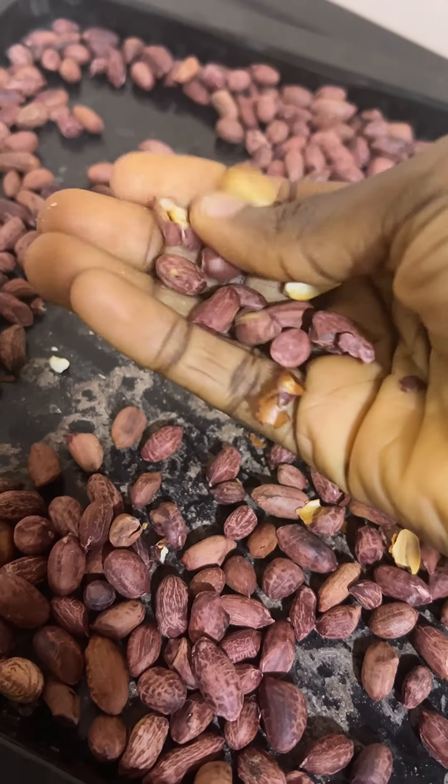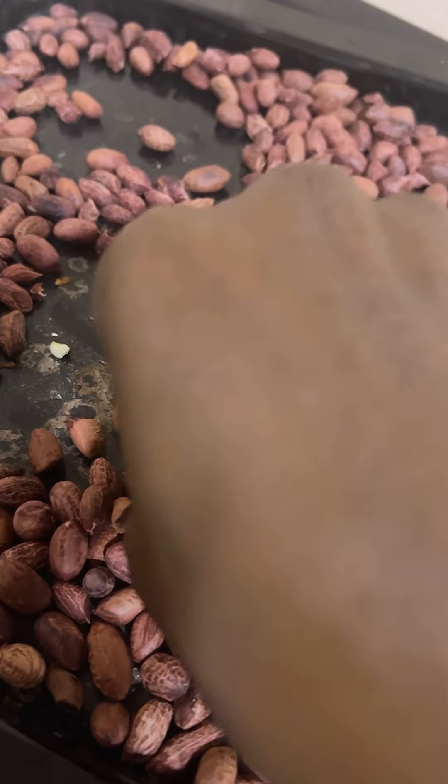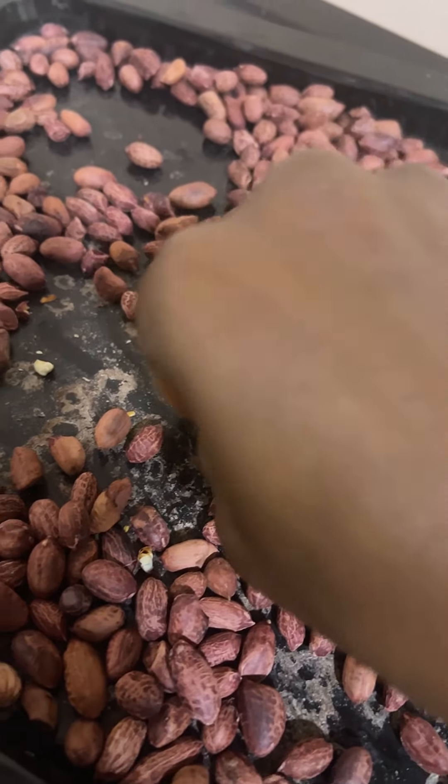So next time if you want to make granite in the oven, make sure you check on it. Thank you.